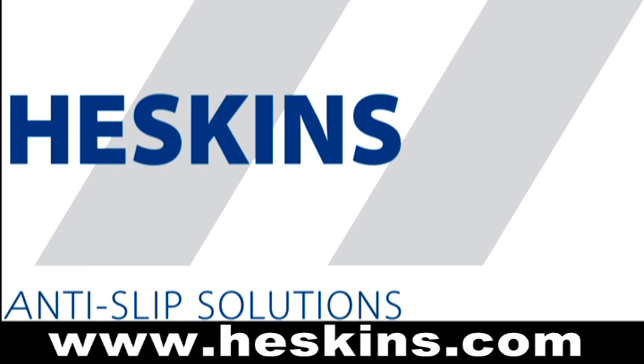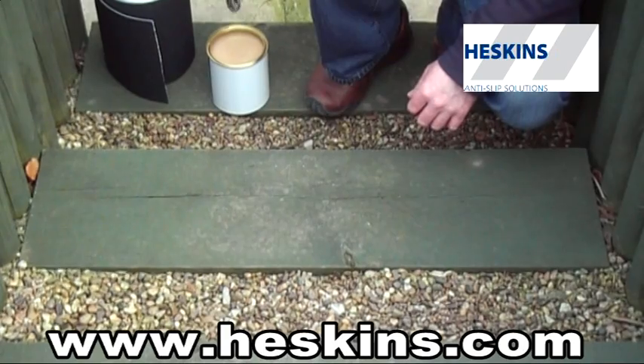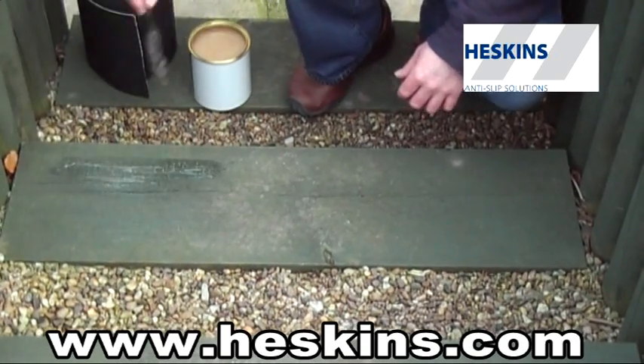This video provides you with the correct advice for applying our anti-slip tape safety grip onto a porous surface. It is a very simple procedure. We recommend the surface is above 10 celsius, is not wet and is free from grease.